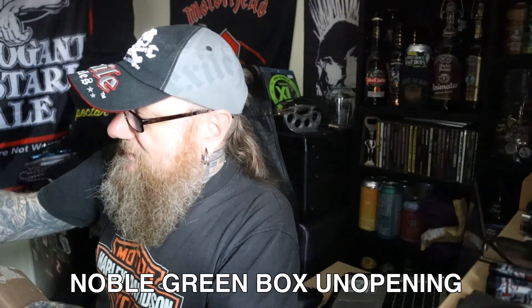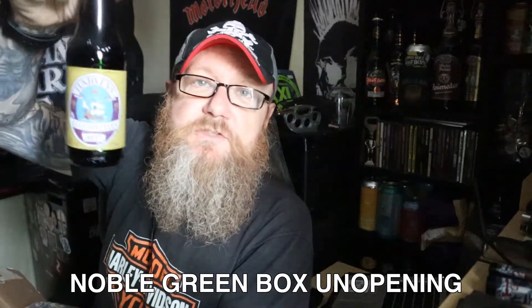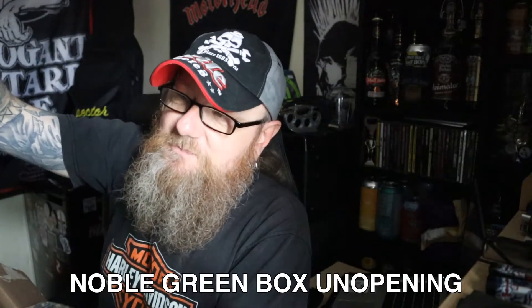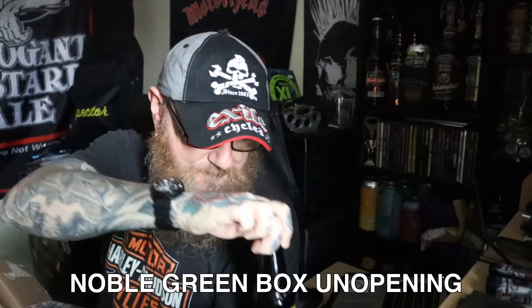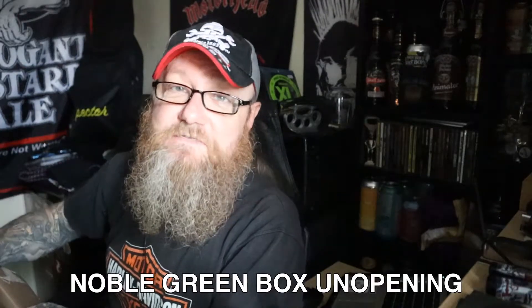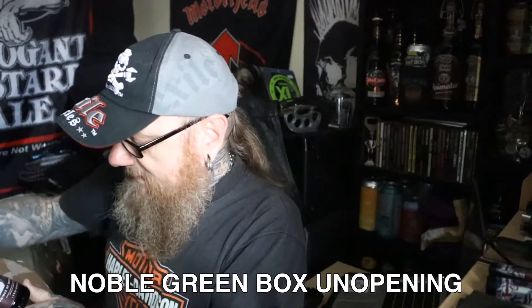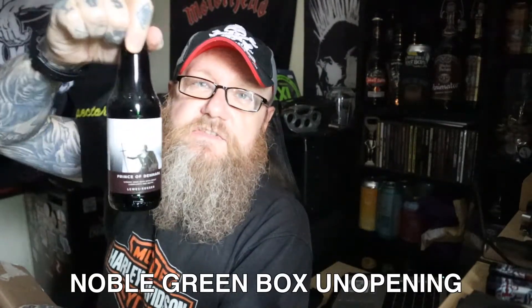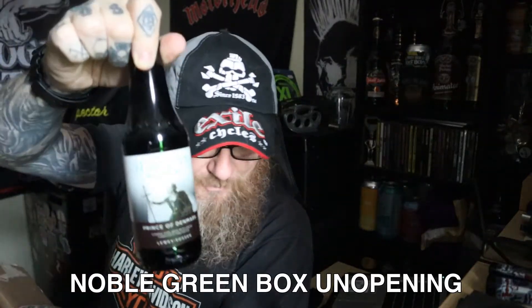I got some more Harvey's stuff — Harvey's Elizabethan Ale. I've not tried this; it looks intriguing. It's like an old ale, it's 7.5% and it's in a 275ml bottle. And yet again, another Harvey's beer — this is their Prince of Denmark, their Ruby Ale. This looks absolutely amazing. I cannot wait to try that.